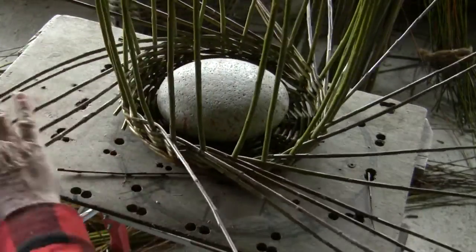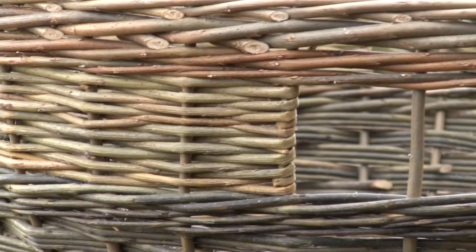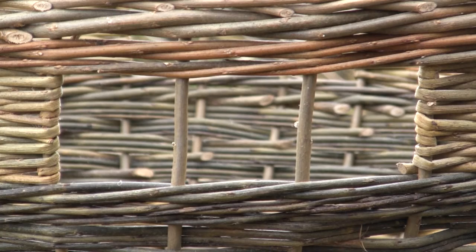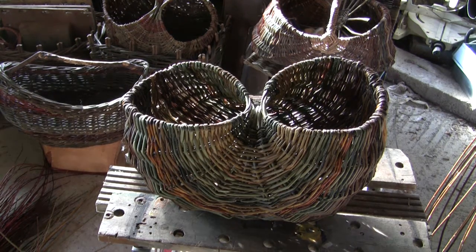Randing doesn't have to be always to the right — as we can see in this handle where the rods are woven to the left and the right. Randing is also used in frame baskets where a single rod is woven one on top of the next.